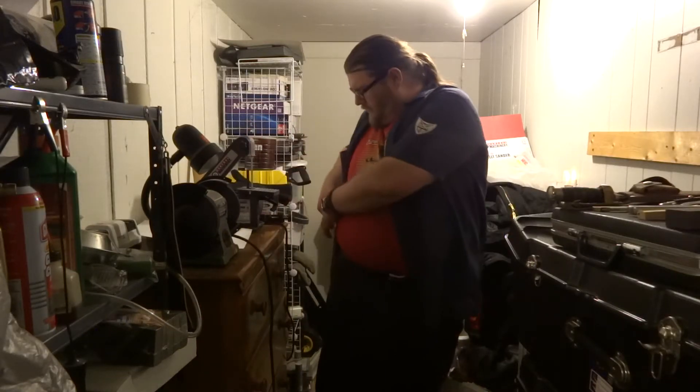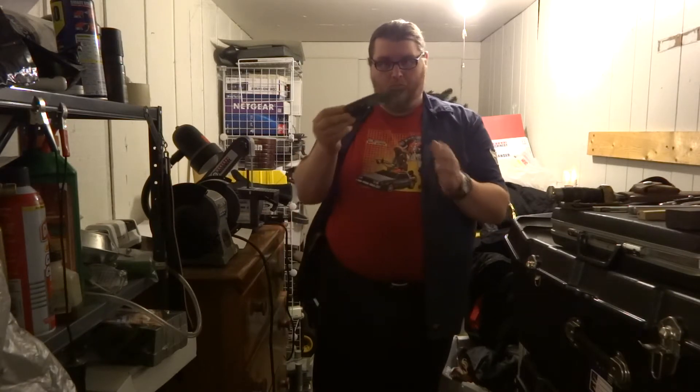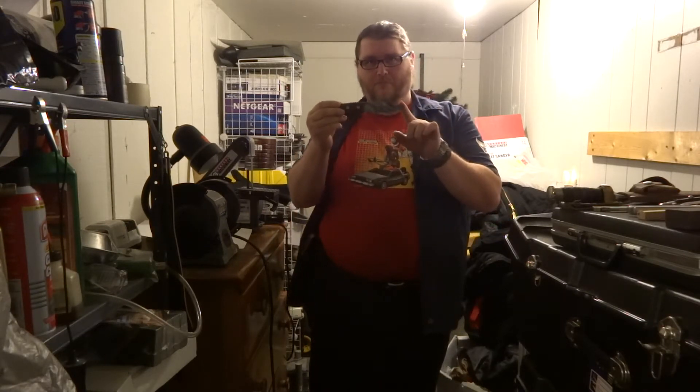Hi there. I'm Brian. I recently purchased my Perkins knife from Amazon, and I wanted to share with you my review of this knife.